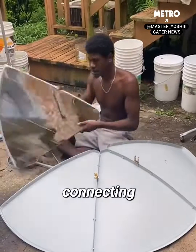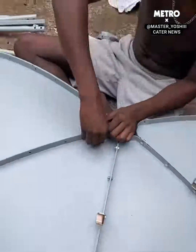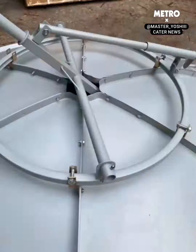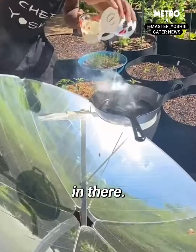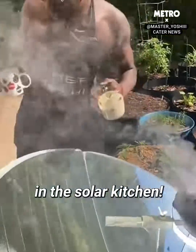I'm basically just connecting these mirrors with each other and putting the oil in there. Back at it in the solar kitchen.